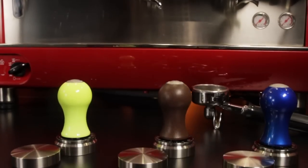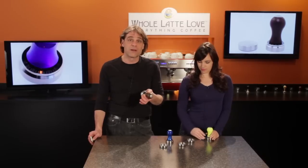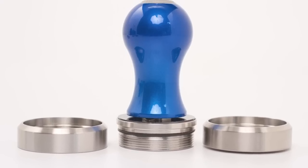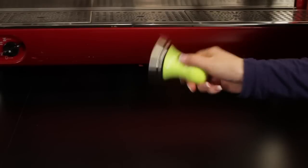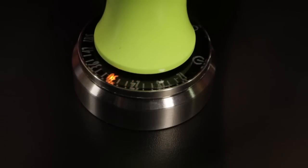It comes in brown, blue, and highlighter yellow. We have the 58mm model, and bonus, it's like getting two tampers in one as it comes with both a flat and a curved base. To use it, just give it a shake to turn it on, and as you tamp, you get a real-time readout of pounds of force and an illuminated display. After you're done, it turns itself off after about 10 seconds.